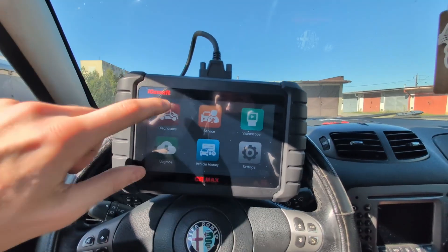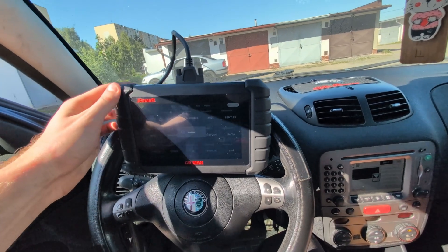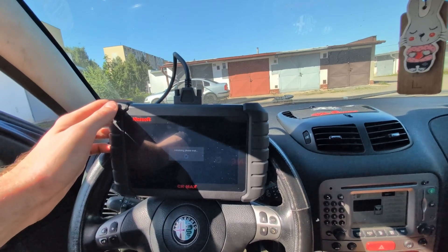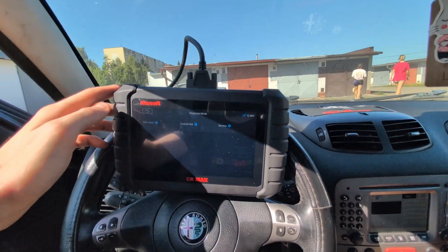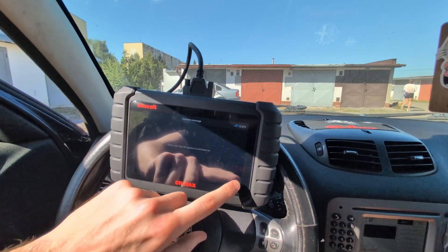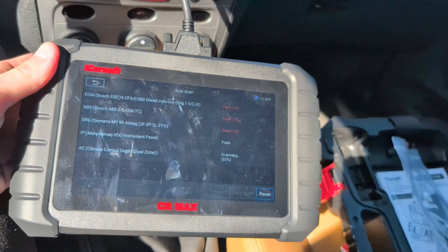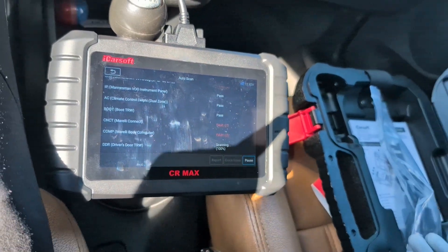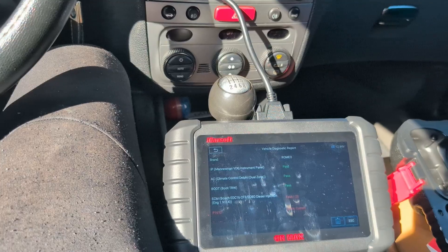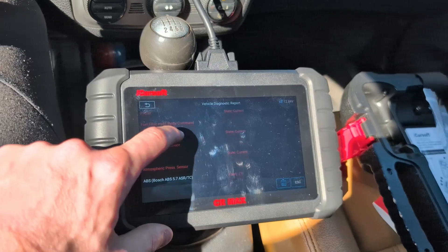You can do either auto scan like with any scan tool, but probably on older cars like this Alfa it will not work, and in that case you have to choose the brand, model, and year manually. I selected Alfa Romeo 147 and now the full scan can start. It is not the slowest scanner but also not the fastest — I'd say it's industry average for a bidirectional scan tool. Already I got my report. The user interface on this scan tool is not the prettiest, but it is very functional and easy to work with, so I can just read codes or save the report.